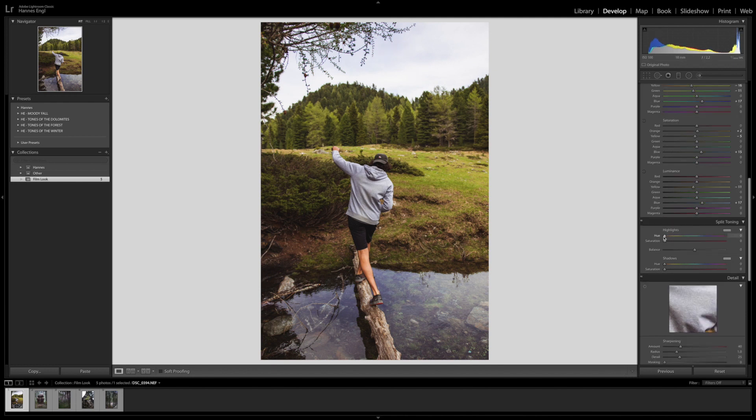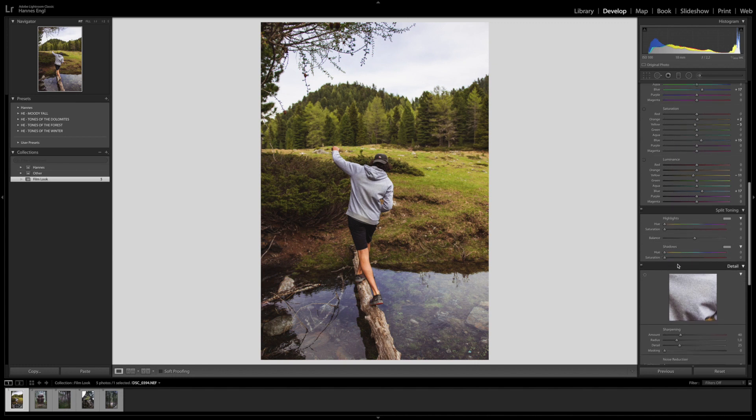Then let's come to the split toning. Something very necessary to get the film look is the shadows slider here. For the hue, we are going to bring that into an orange-to-red place — somewhere like 14 or 15. So that we get this orange and red look that we already achieved before. If we bring the saturation up you can see it gives this reddish look, but that's obviously too much — I would leave it at around 3. Then for the highlights, to balance this a little bit, I would bring them to the bluish-greenish side and bring them up just a little bit, somewhere like 2.